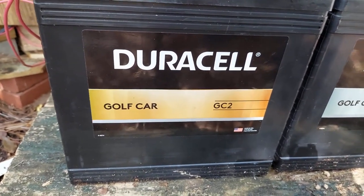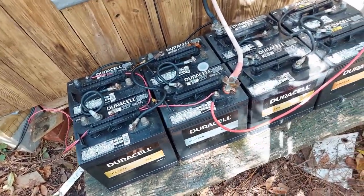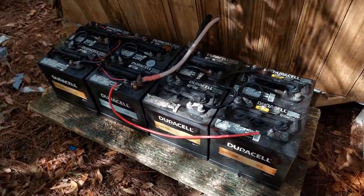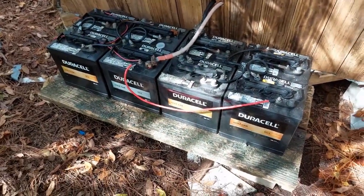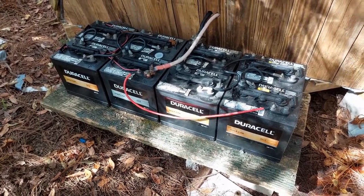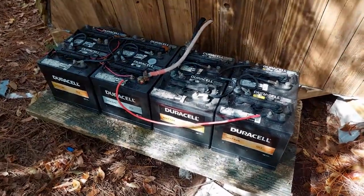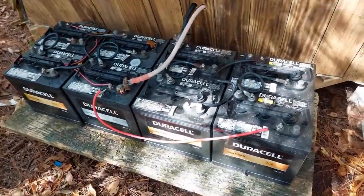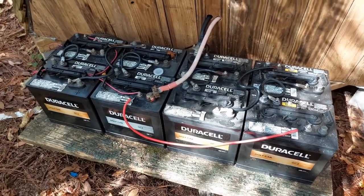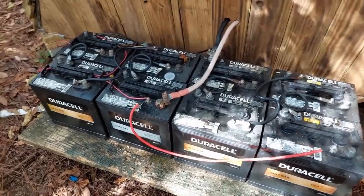These are golf cart batteries that I bought at Sam's Club. Down here in Florida where we have a lot of golf carts, they're just under $100 each — they were about $96 when I bought them, around $99.99 now.